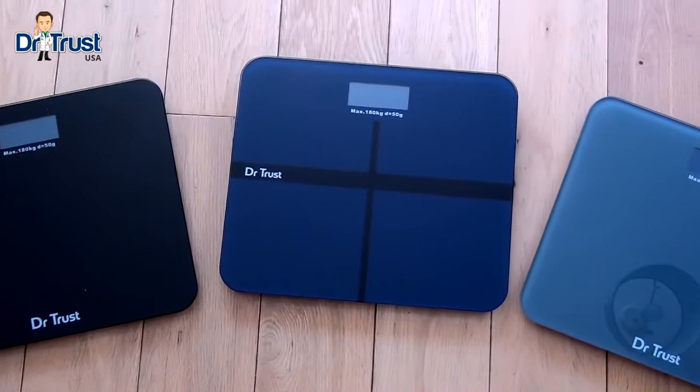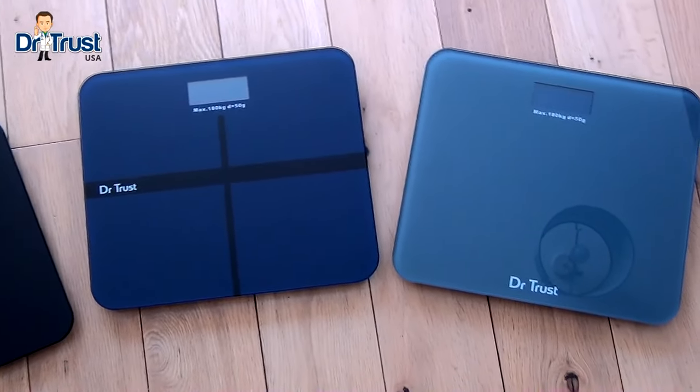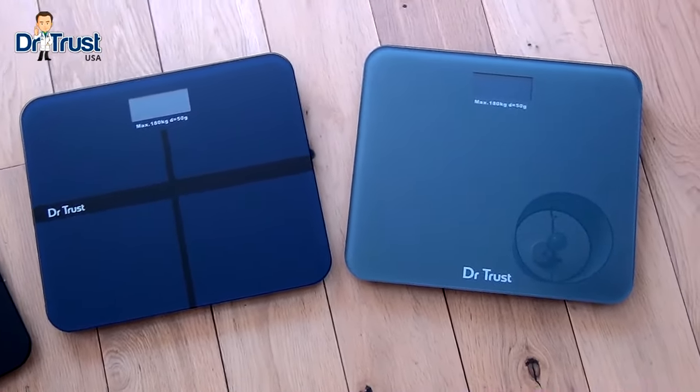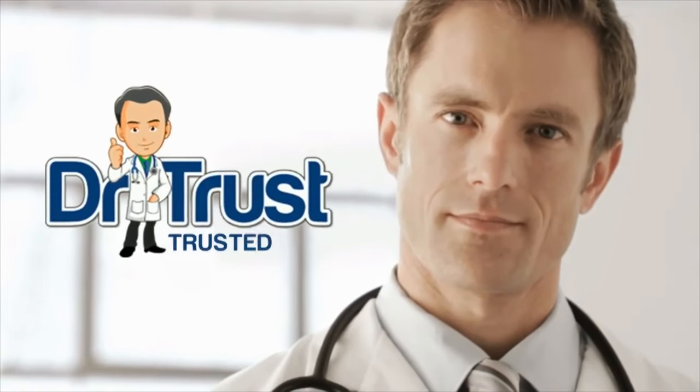Keep track of your weight your own way with the Dr. Trust Platinum, Executive, and Zen rechargeable personal scales. Dr. Trust — trusted for life.